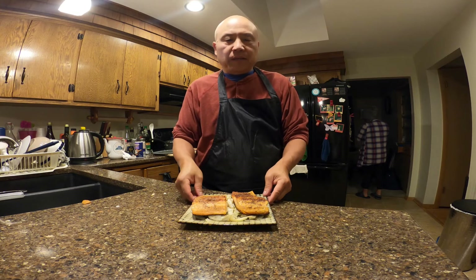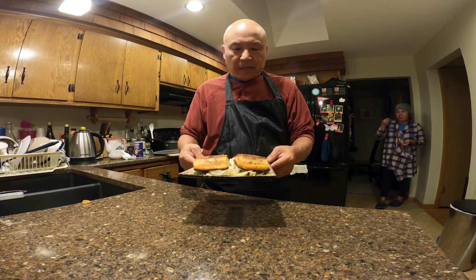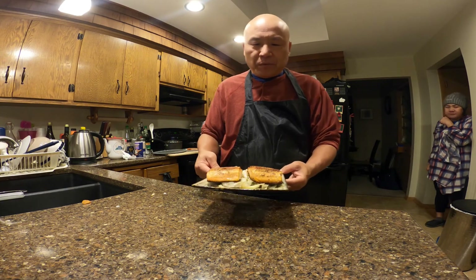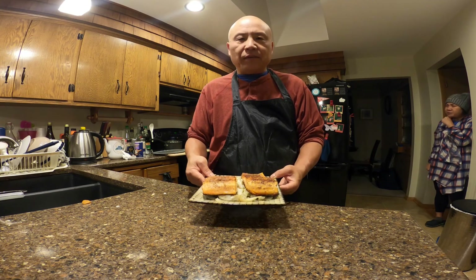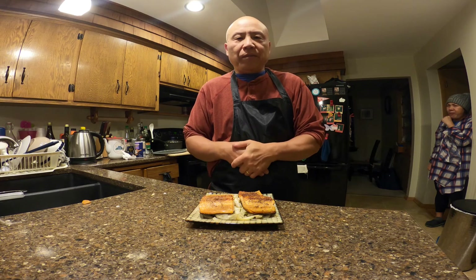This is the final product — pan seared trout fillet with cabbage. It's a very simple recipe, just salt and pepper, and stir fried cabbage. I hope you give this recipe a try. If you like my video, please like, share, and subscribe — bye!